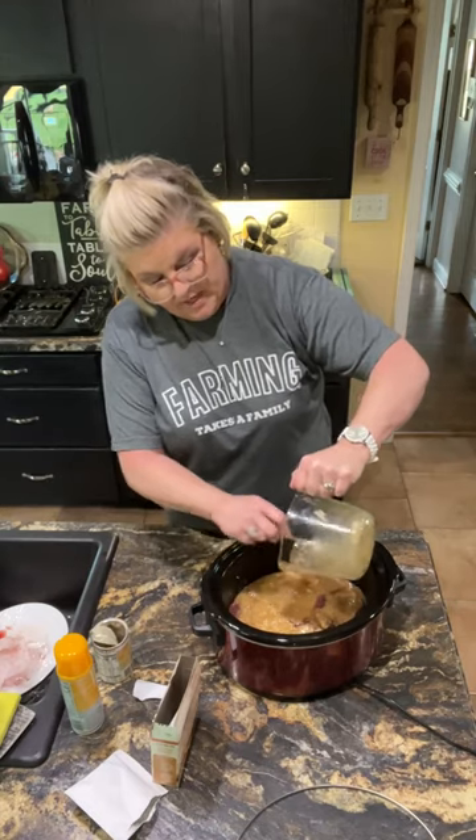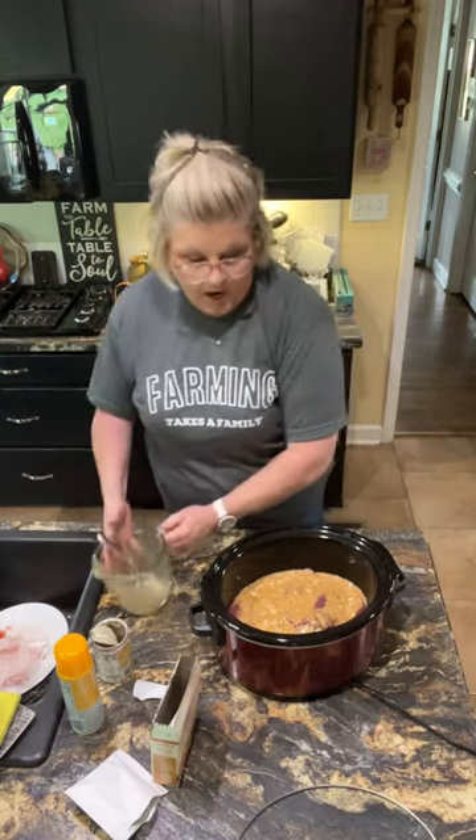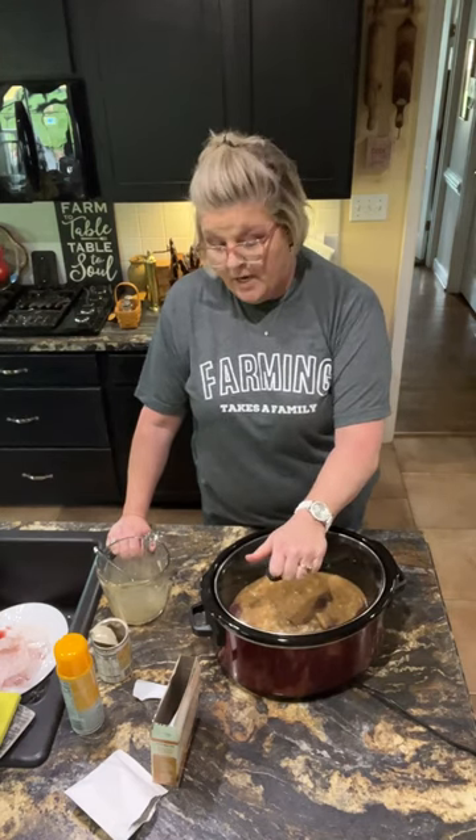I'm gonna cook this low and slow for about seven hours, and that's what's for dinner at my house tonight. Would love to hear from you guys what you're cooking tonight — comment under this post. I'll show a picture at the beginning of the video. I hope y'all have a wonderful day. Take care and thanks for tuning in. Bye now!